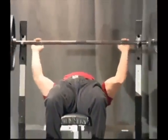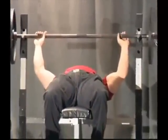I take a max grip now, which is a 32-inch mark, I believe.